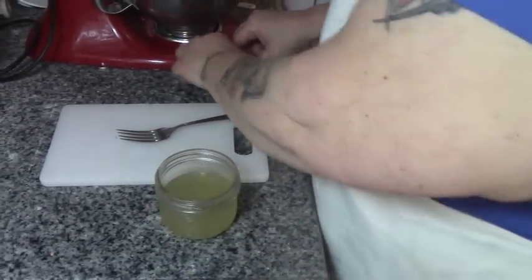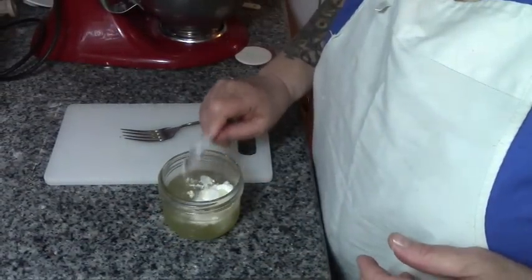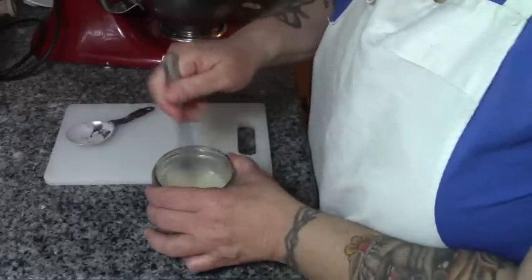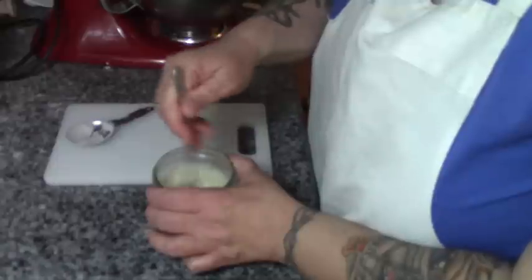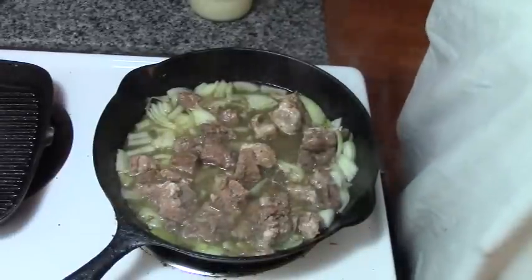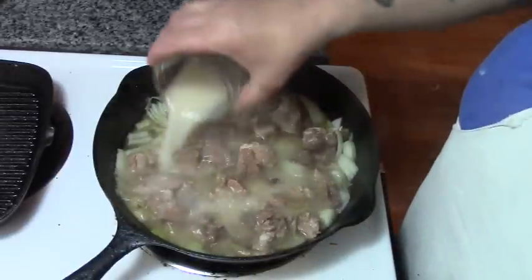Now we're going to take our half a cup of broth and our tablespoon of starch. Your broth has to be cold, folks — it has to be cold or it'll get lumpy. Now we're just going to stir this right in.